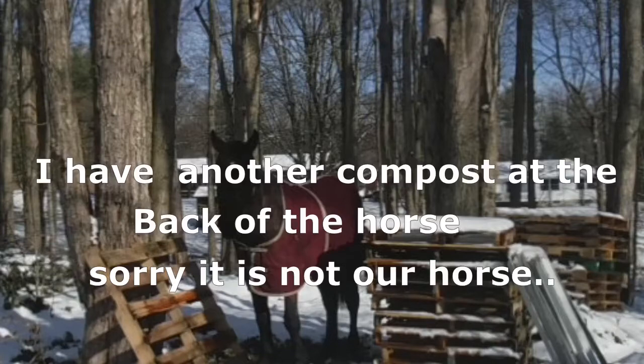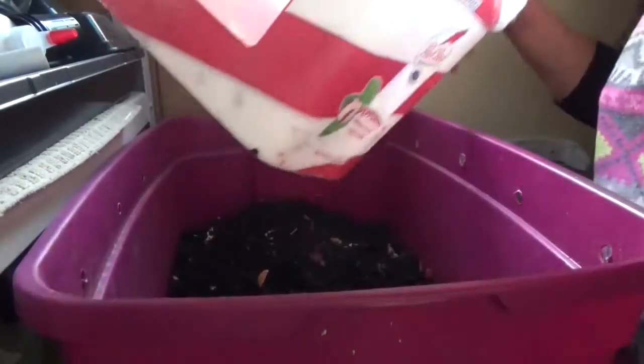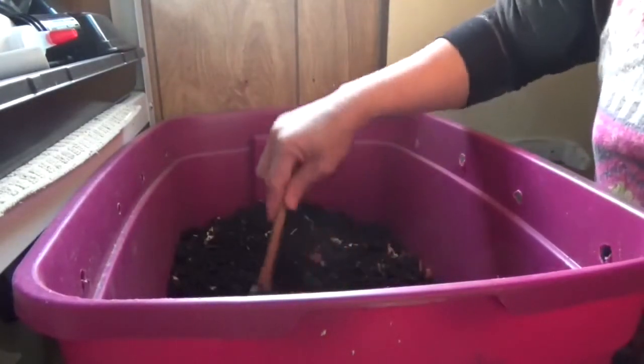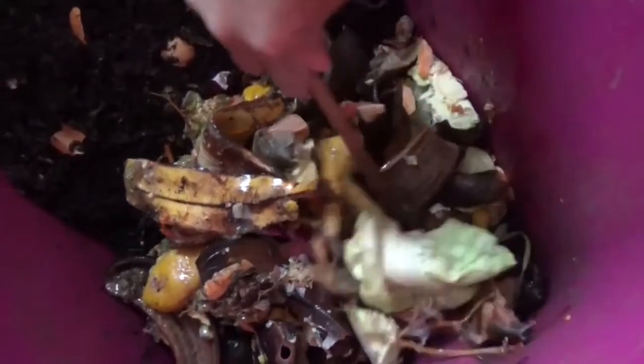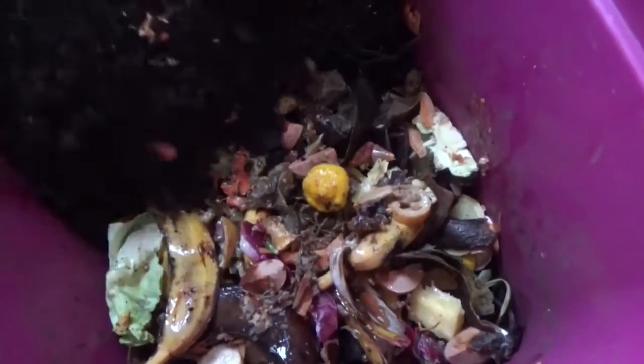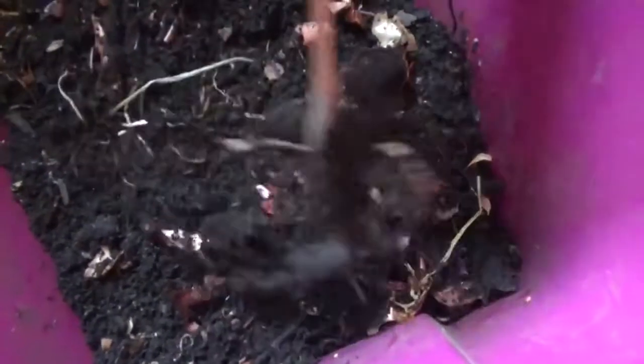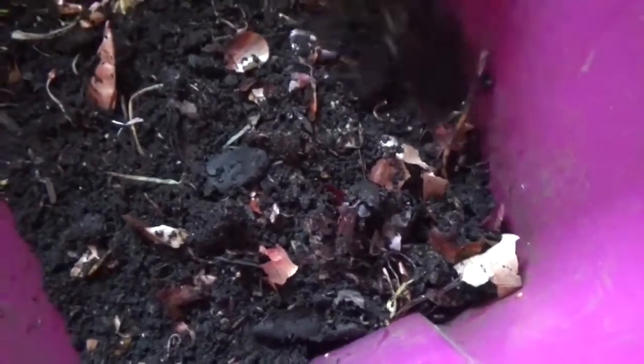I check this bin every two weeks if I can remember. When all the waste is almost gone, I know it's time to feed them again. Since this is inside the house, what I do is dig one part of this bucket and then cover it with the soil that the red wrigglers made for me.